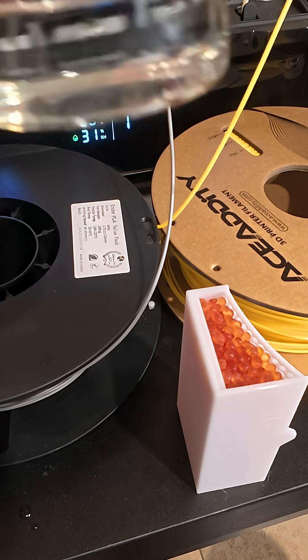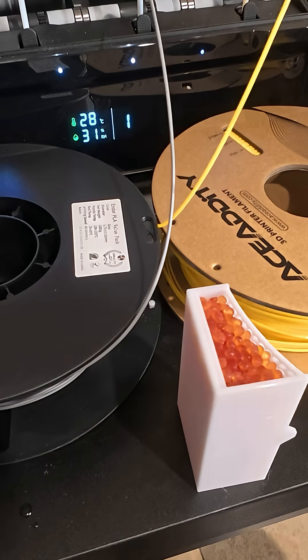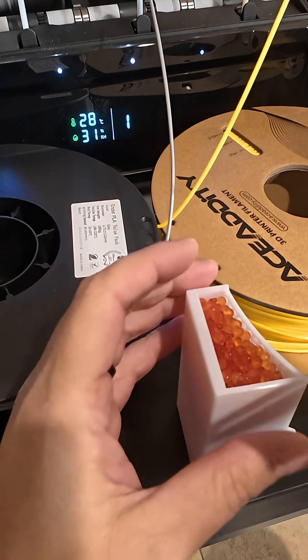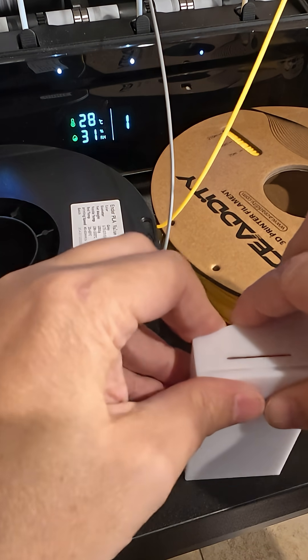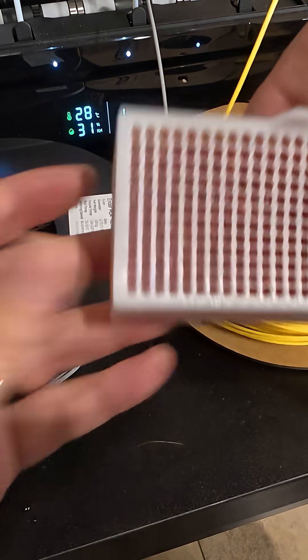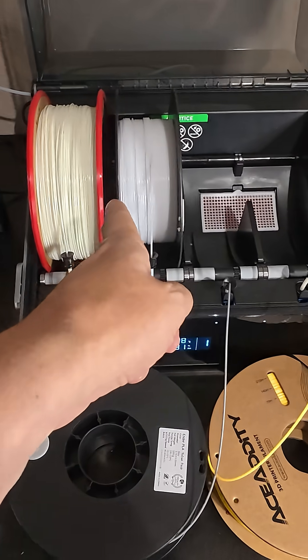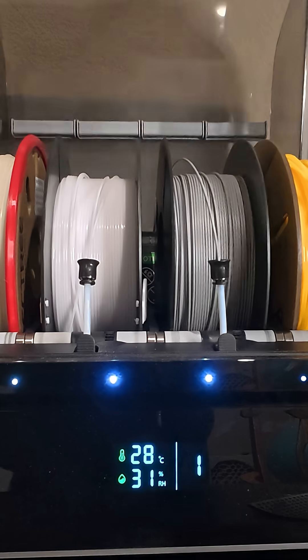The beads can self-destruct, but then it'll renew back to the orange state and it can be used over and over again. My little door on here — nice — and then it just goes right down in the unit like that. Pretty much got to do one more for the other side.